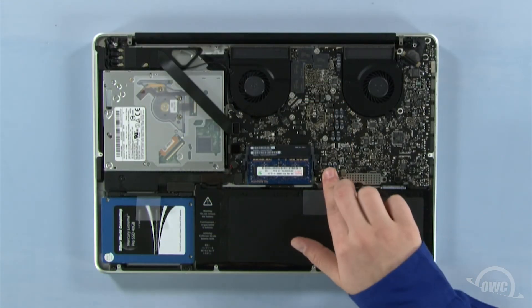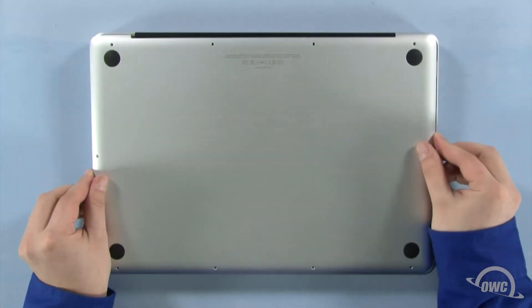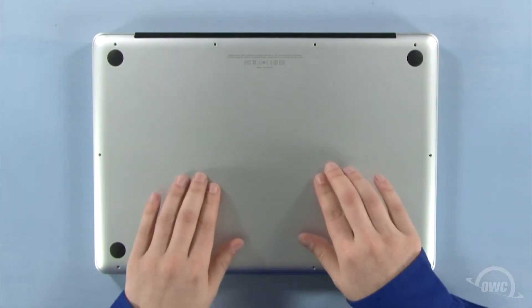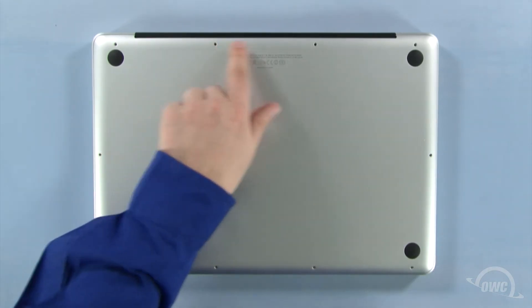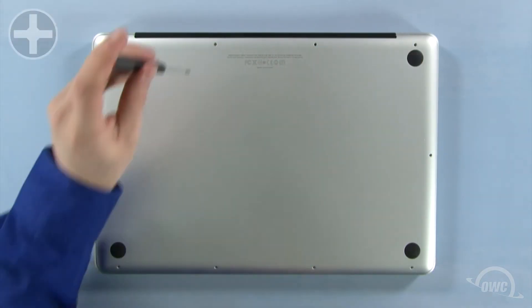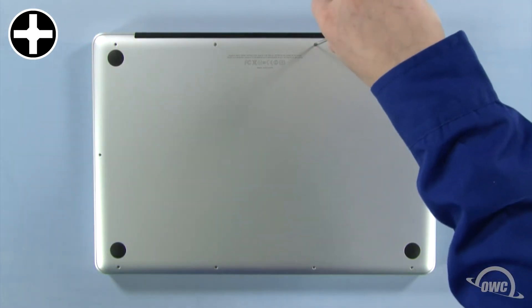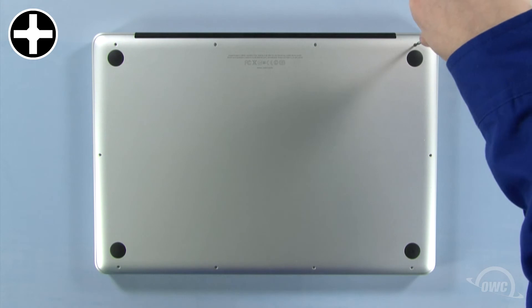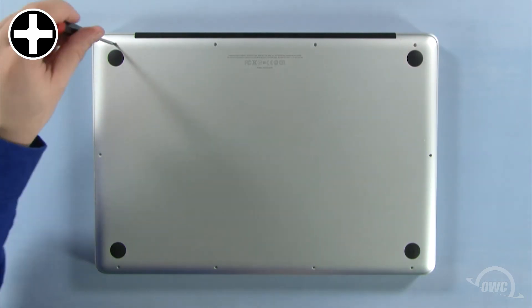You may now reattach the battery and put the bottom cover into place. Press down in these two spots to secure the two snaps. Reinsert the bottom screws starting with the longer three in the upper right corner, then replace the remaining seven screws.